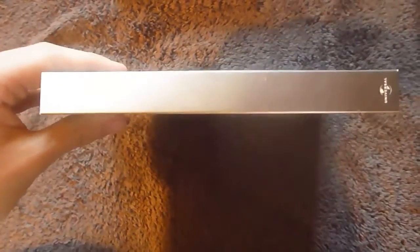If you turn this over to its spine, you'll see there's nothing other than a Universal logo. And once again to the back, there's nothing but this little piece here.